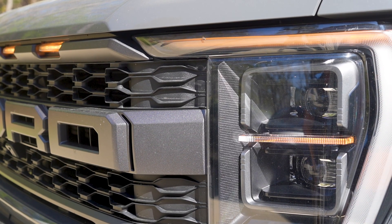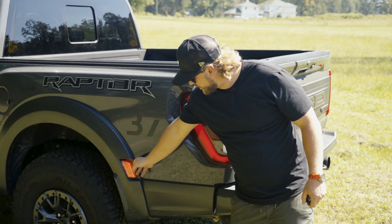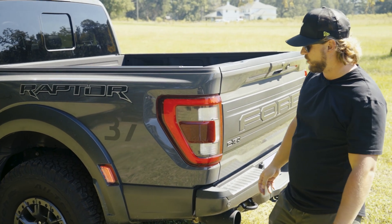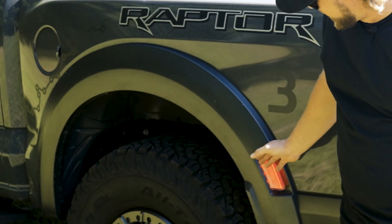Talking about the lights in the rear — when we illuminate them, you'll see in the fender on both sides it gives you that extra indicator with the red lights. Ford does a really nice job making these lights visible from the side.